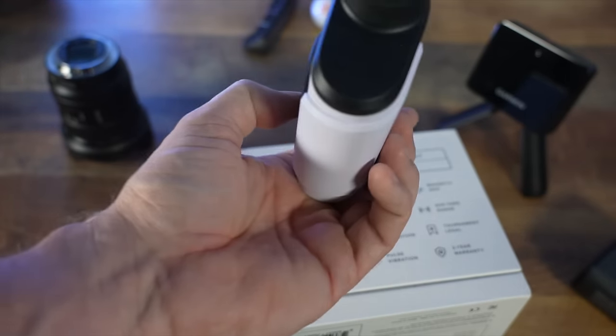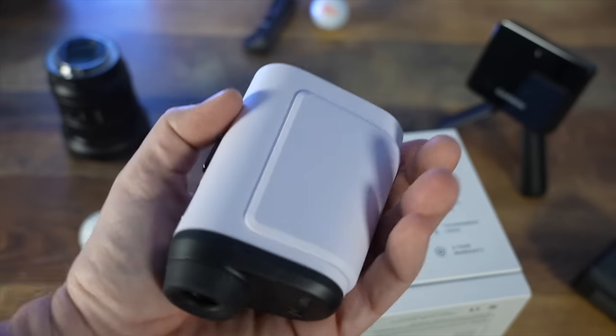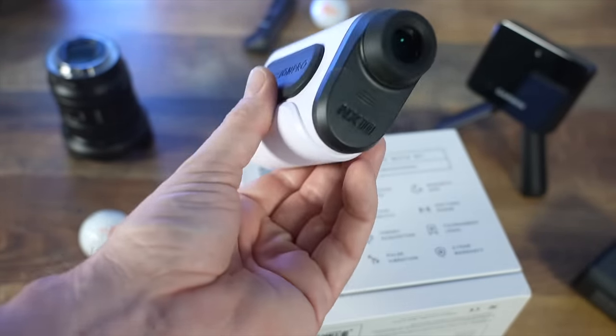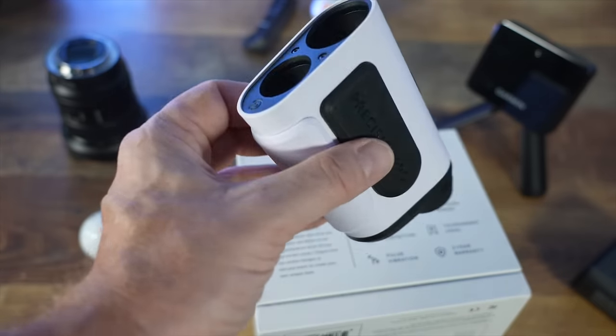Let's go ahead and take this thing out on course, see how she performs, see how accurate it is. I'll put it right up against the Bushnell Pro XE, because to me that's the gold standard in rangefinders, and we'll find out just how good this thing is.